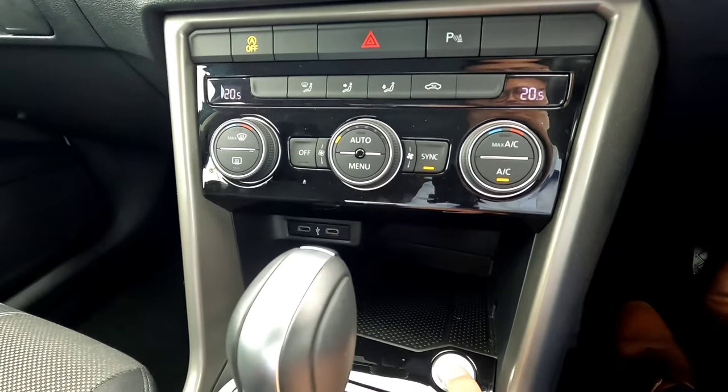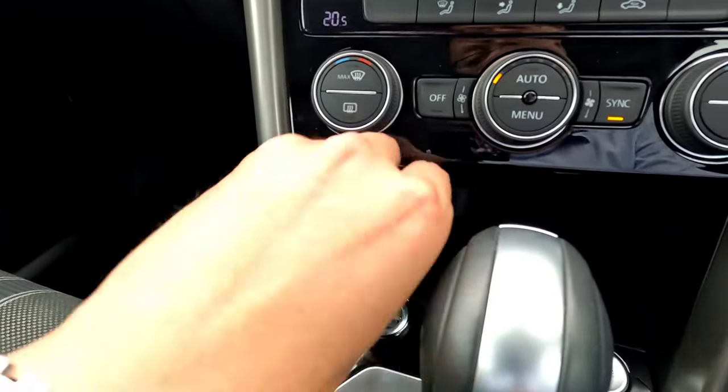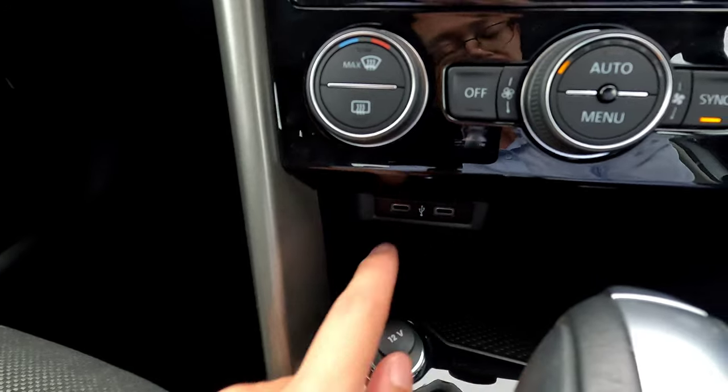The push button starts and stops the vehicle. There is a 12V socket as another charging point, plus two USB points in the center console.